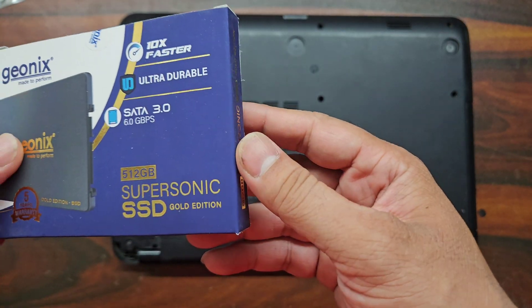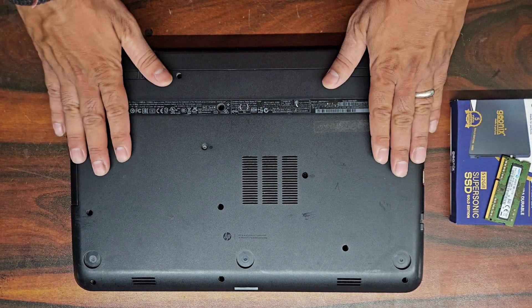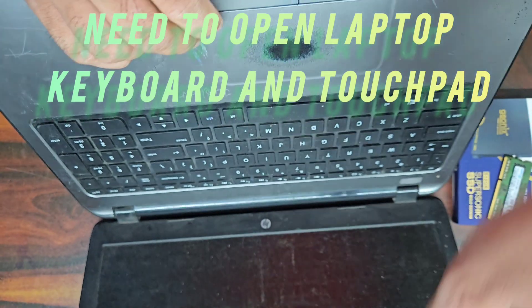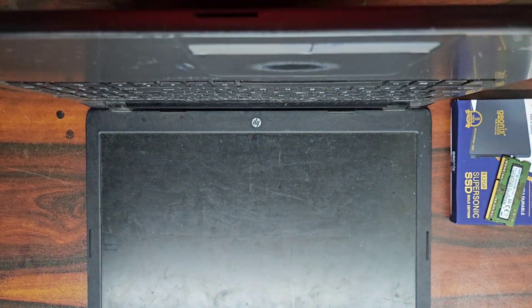As we can see, the memory and the storage are not easily accessible in this laptop. To get access we need to detach the touchpad and the keyboard. So let's open this laptop first.